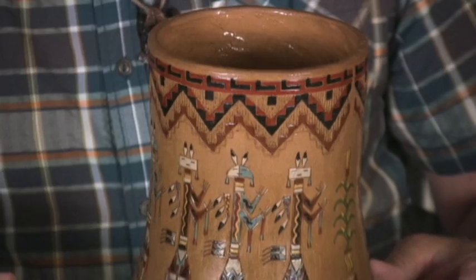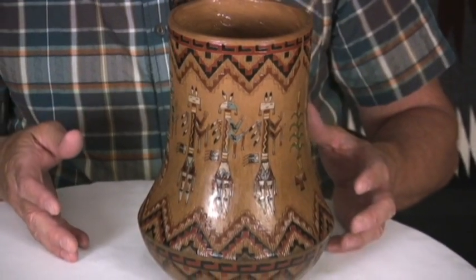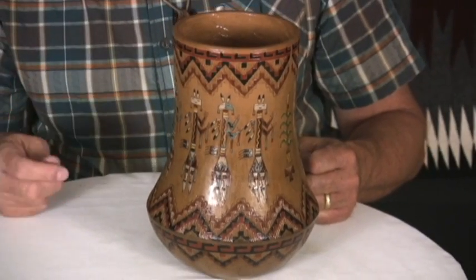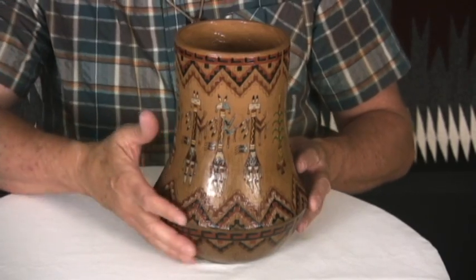The deities would protect whatever was in the piece, and that's where these evolved from. Nancy does a gorgeous job. These are not turned on a wheel — they are all hand-formed. She'll go out, dig the clay, dry it, powder it, clean it, and re-wet it, and then start forming these pieces.